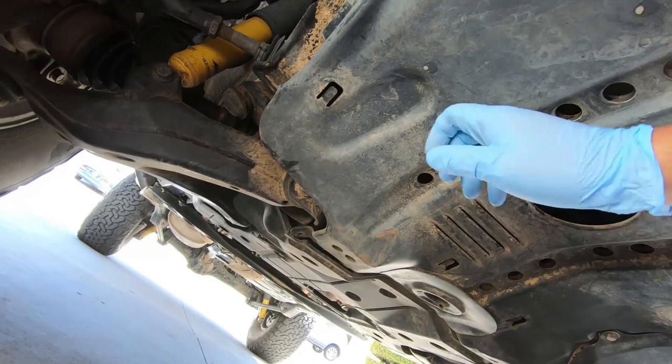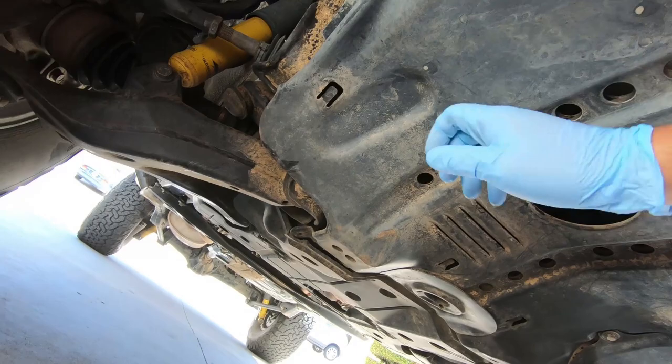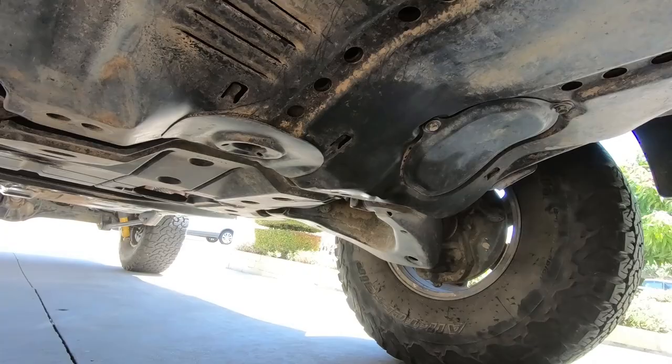First thing you want to do is get underneath the car and take out this metal skid plate. It's held in by these 12 millimeter bolts that go all the way around the side.